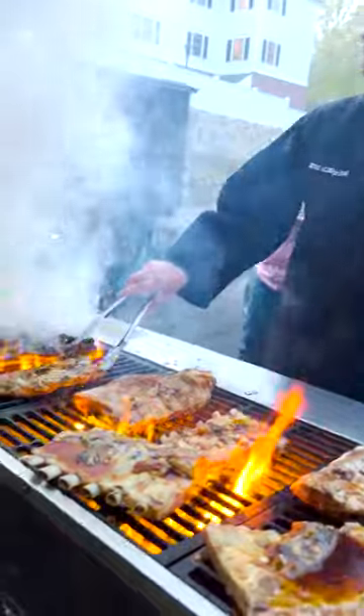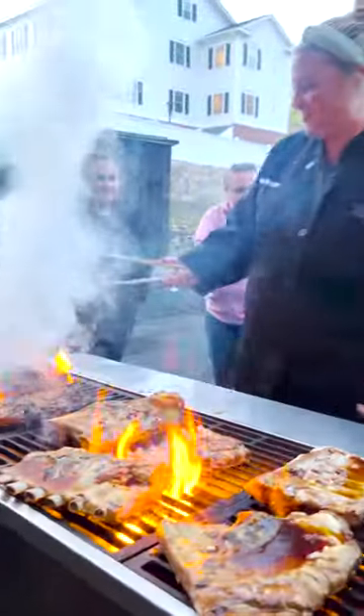We put them on a very hot grill and grilled them for about four minutes on each side until they got a beautiful char. While the ribs were cooling,